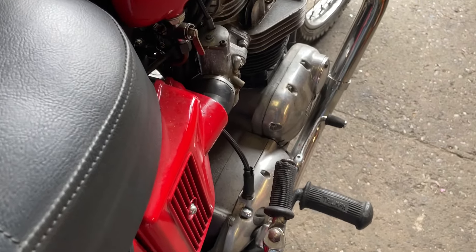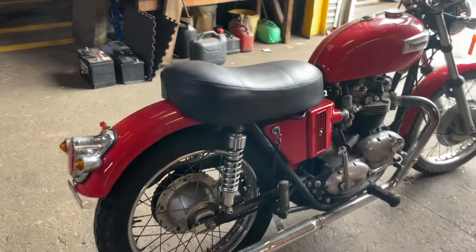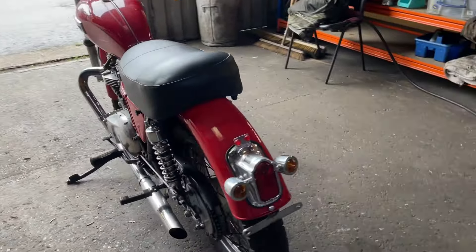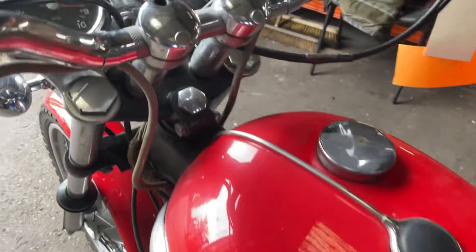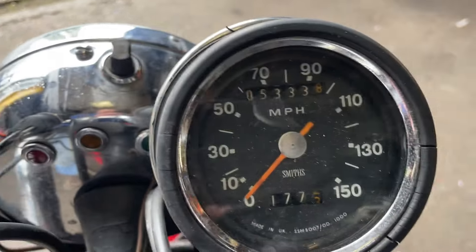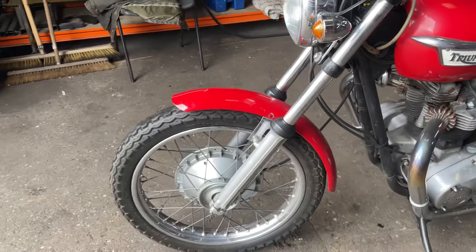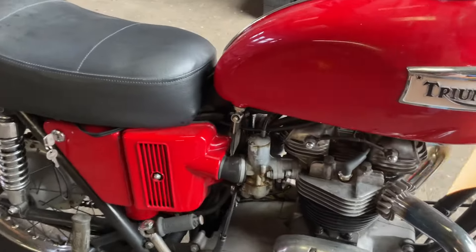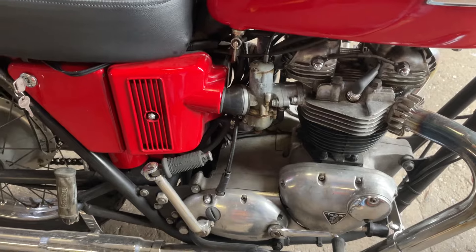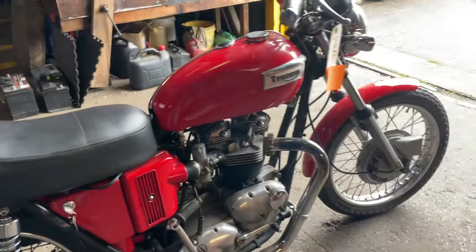Started up. I have rode it — it's a nice bike to ride.